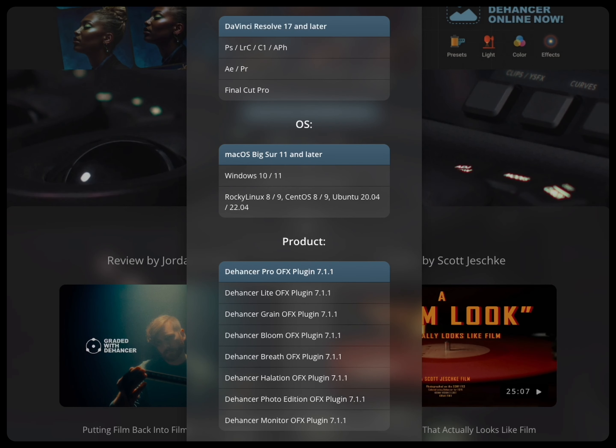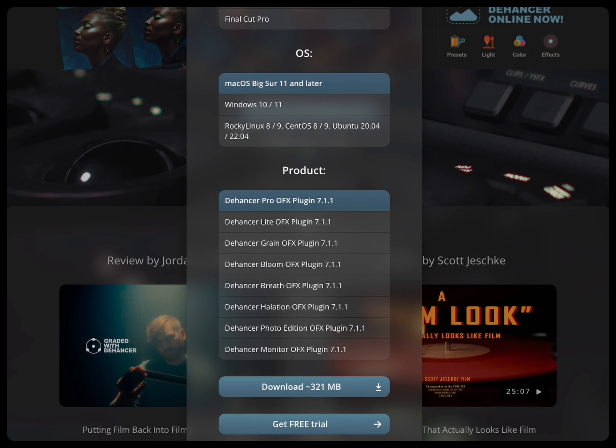I think it's a phenomenal tool, not just for film emulation, but also just for color grading in general, and I cannot recommend it highly enough. If you're at all interested in trying it out, I highly recommend just downloading it and messing around. It's free to download, and they offer a free two-week trial license as well.